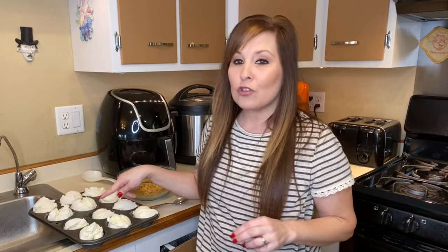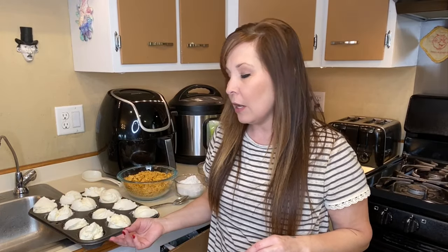I went ahead and scooped my ice cream. I just put them in a muffin tin, put them in the freezer for about an hour, and then I'm going to coat them with the things that we need. Then we're gonna put them back in the freezer for a little bit just to get them a little bit more solid so that when we put them in the air fryer they don't over-melt on us.